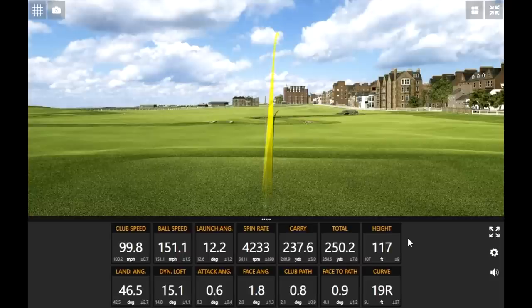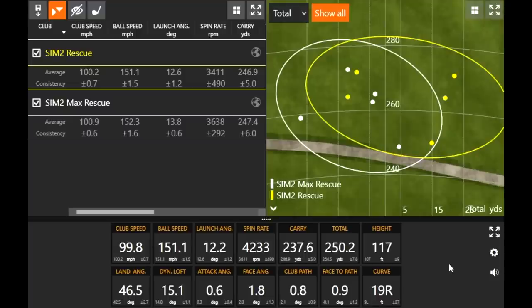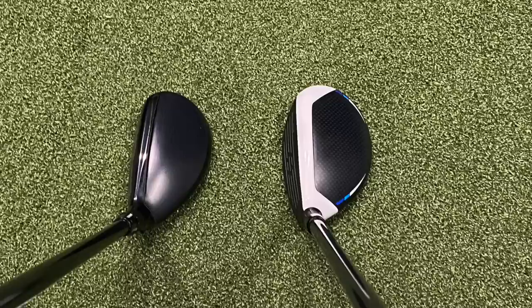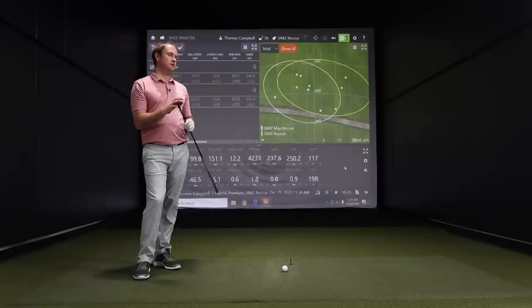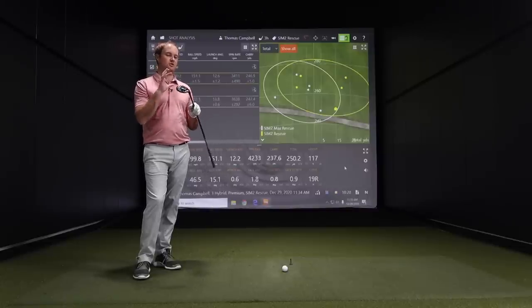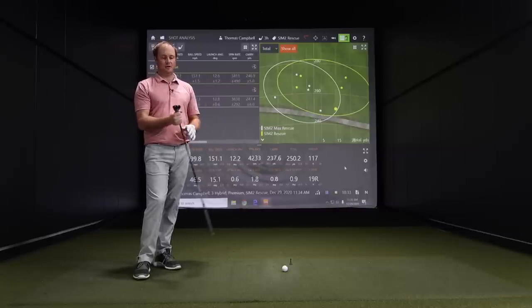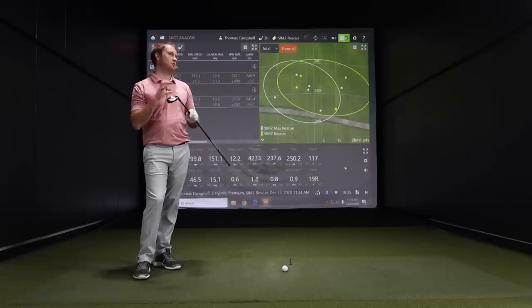Five shots with the Sim 2 Rescue. I wanted to get your impression on the look compared — it's got that color contrast with the white stripe on the leading edge with the Sim 2 Max Rescue. Did you notice a difference in maybe the feel or the sound? Definitely more muted off the club face sound-wise. It felt solid off the face but it just wasn't very loud — not quite as loud as the Max.